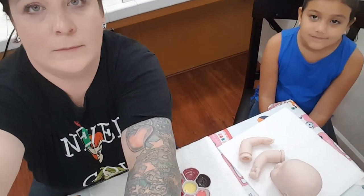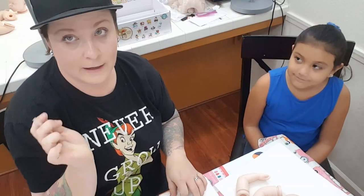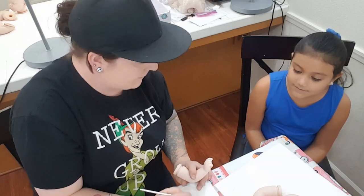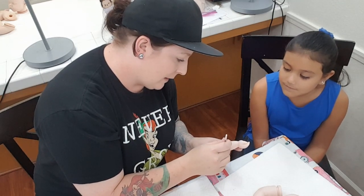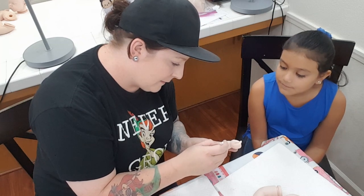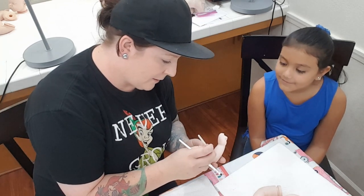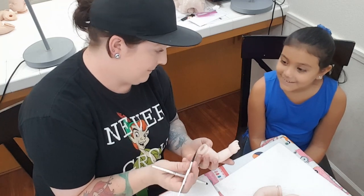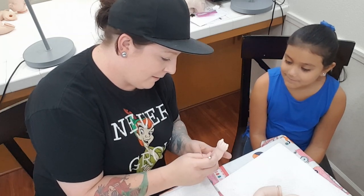We are gonna start creasing on the baby. I'm gonna show Nadia how I do that — she's never creased a reborn before. So they started to take — see how I got all the paint off of it basically. You take in the crease right there, that color, and then take this brush and we just blend it throughout the crease. You see I took that paint and took it right there. You understand? Got it?